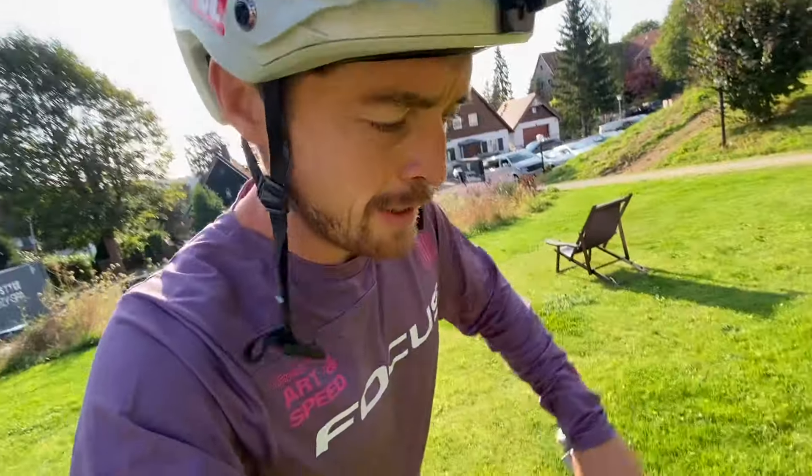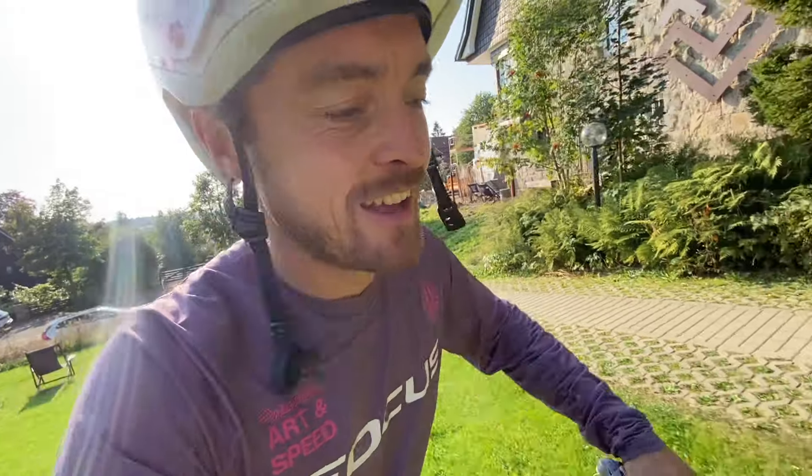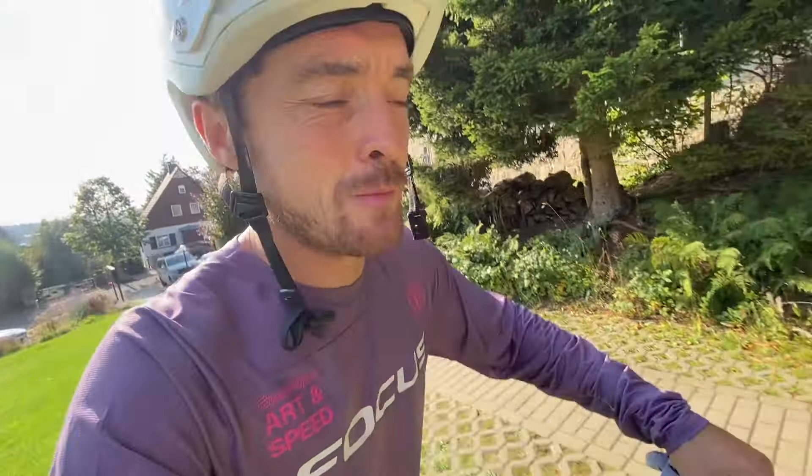I'm here in Germany to celebrate — well, really just to pick up my new bike — and I thought I'd celebrate it with you. We can do a bike check and maybe show you some of the riding around here.